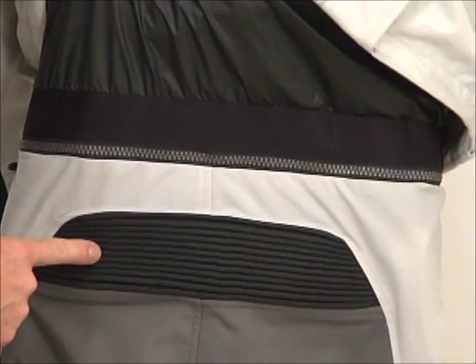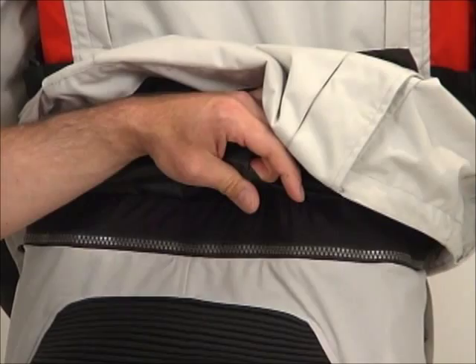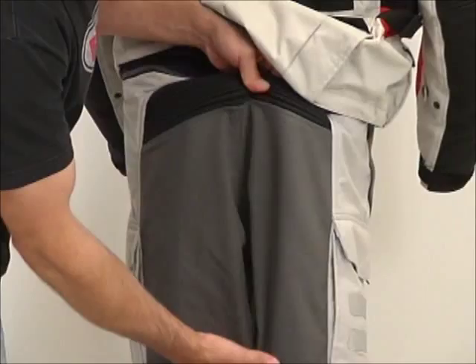I'd like to note here, nice motion panels sewn into the back of the pants. Also, where it attaches to the jacket, this is a spandex material — you can clearly see that stretch. The idea is to maintain a great level of comfort when you're moving around on and off the bike.